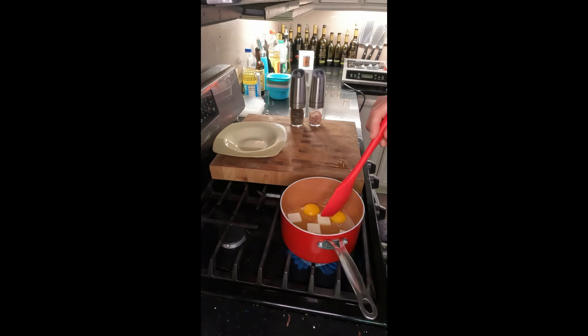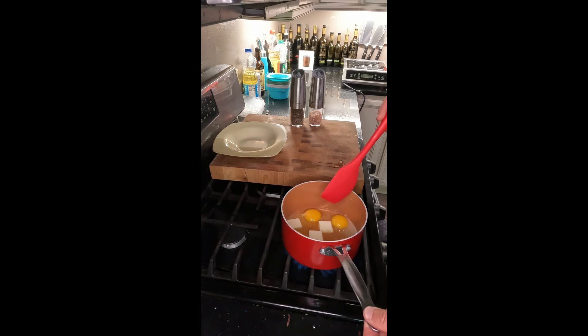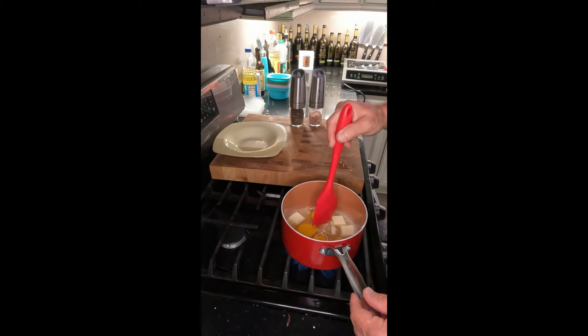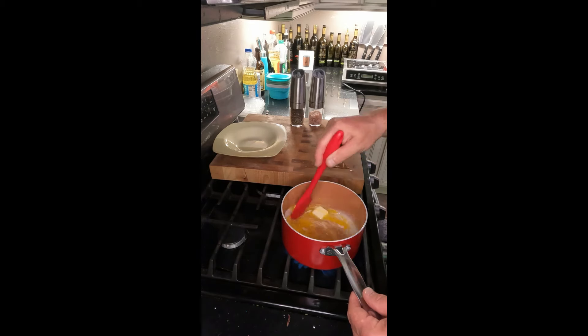I don't break my eggs before I put them in. Once you start getting a little color in your pan is when you want to start stirring the butter. Then go ahead and break the eggs and start stirring.